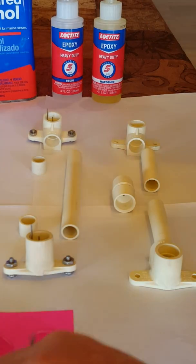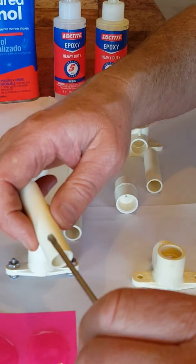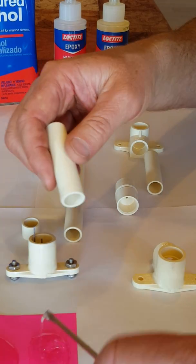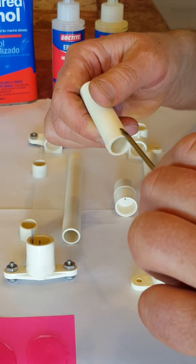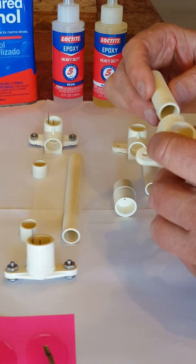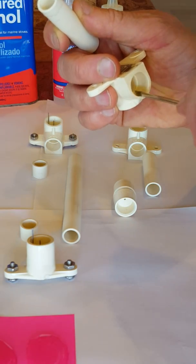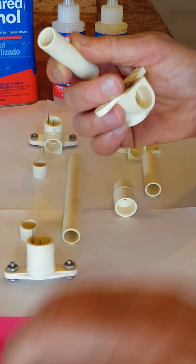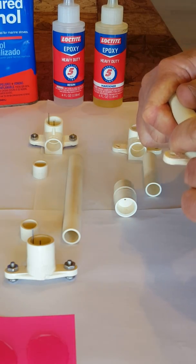Now that I've got the epoxy mixed, I'm gonna go ahead and assemble the PVC using a thin coating of epoxy. I think I'll also put just a little bit in the socket as well — goes in real easy.